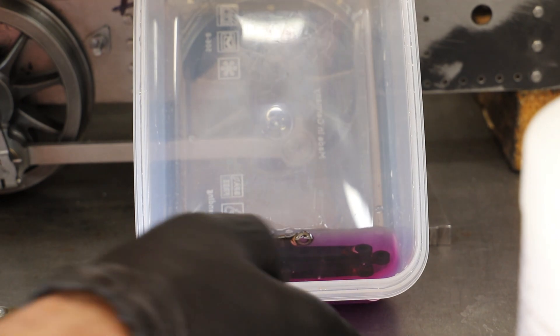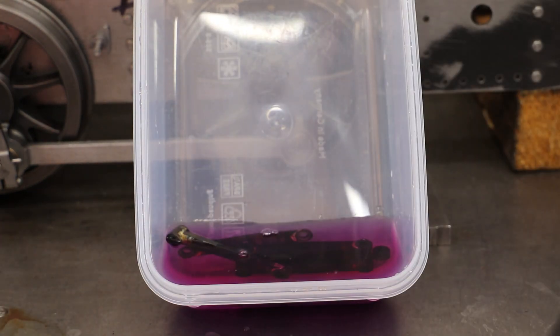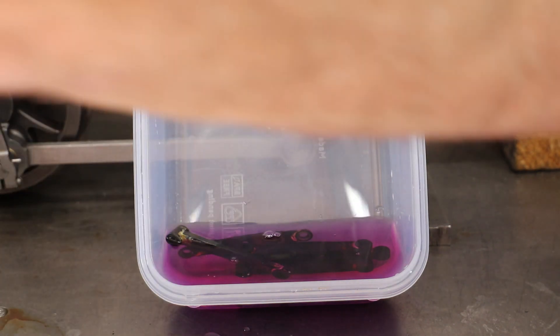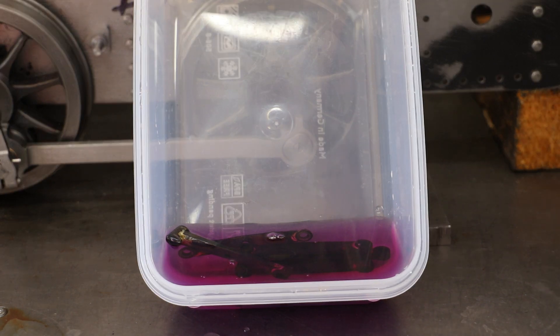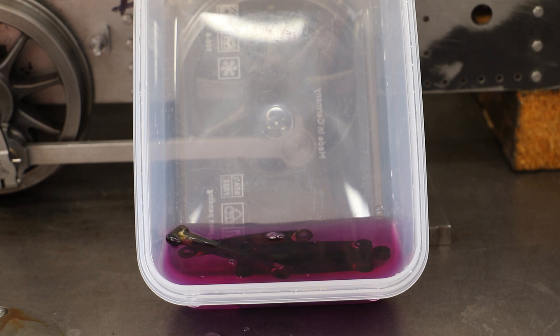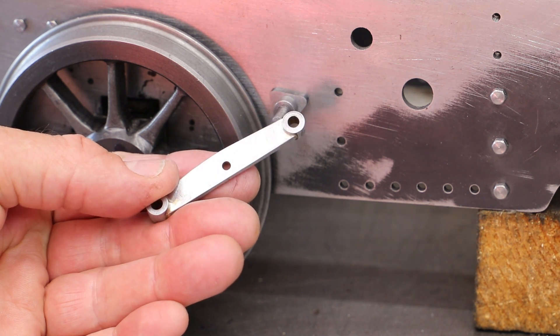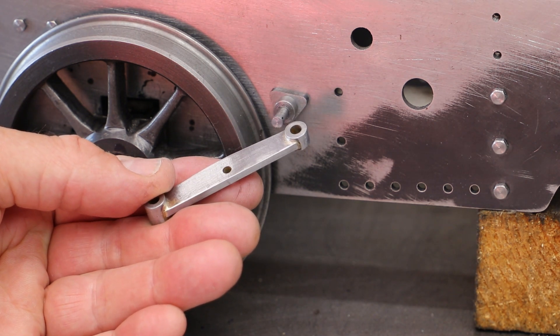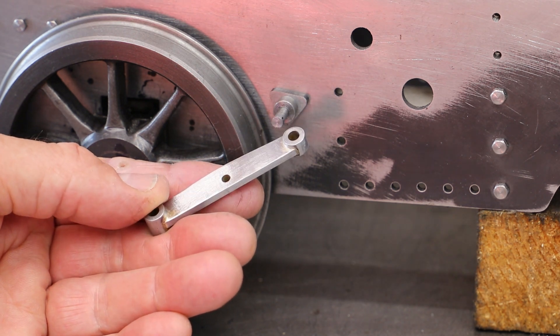To clean the parts after soldering I soaked them in some dilute sulphuric acid, otherwise known as drain cleaner here in the UK. I left them in for 20 minutes but I'm not sure it really made any difference, so I reverted back to a normal process of using emery cloth to give all the parts a really good clean. It's fair to say that cleaning these took a lot of time and effort, and even now you can still see quite a few scratches — so more work required, but they're good enough for now.